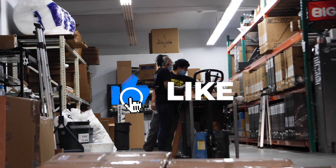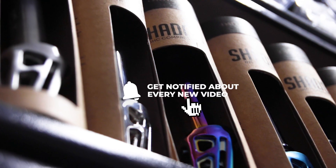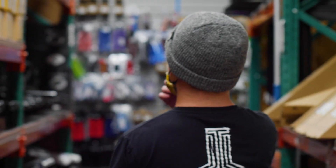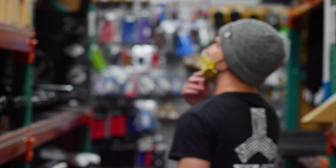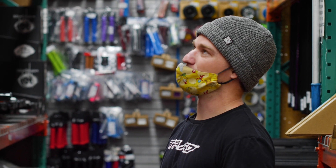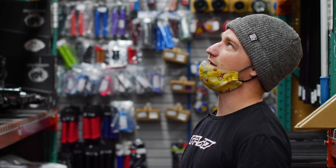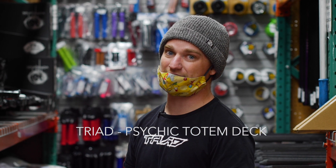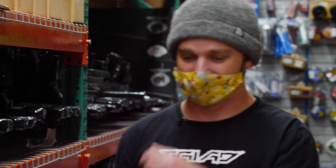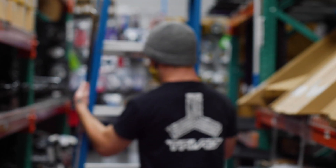We're here in the warehouse — let's pick out the deck first. Since I'm sponsored by Triad and Oath, we've got to go with a Triad deck. I personally ride a 22 by 55, so I'm going to go with the new Triad Psychic Totem deck, 22 by 55 wide. Let's see if we can get a ladder and get this thing down off the top shelf.